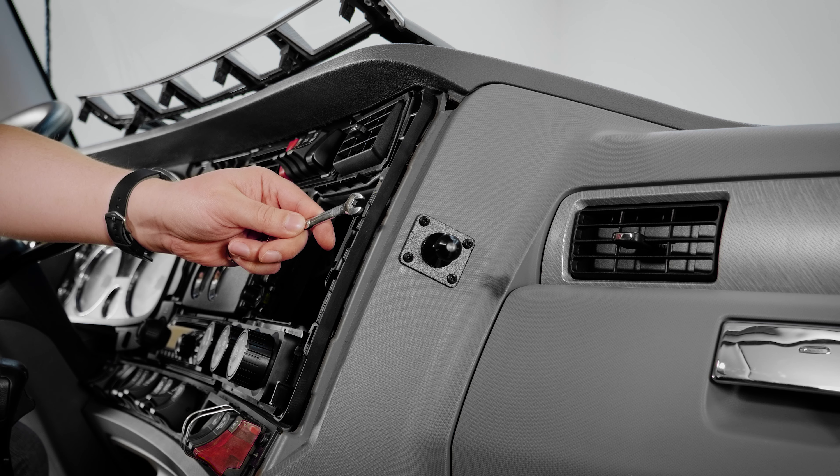Now we can go ahead and install the cradle to the pedestal. To do this, you just need to align that same center screw to the base plate we've already attached to the pedestal. Once you've done that, you can tighten the center screw using a Phillips screwdriver until it's secure.